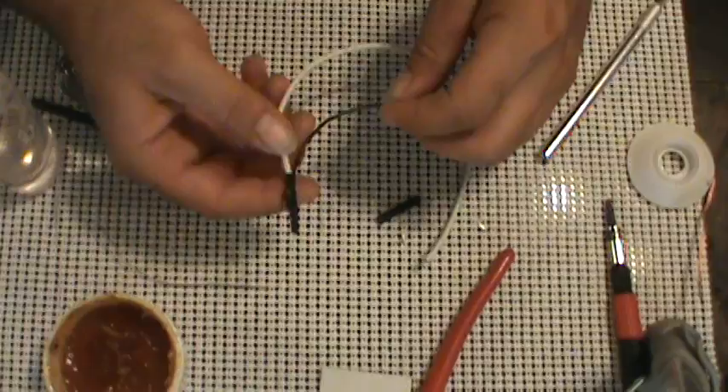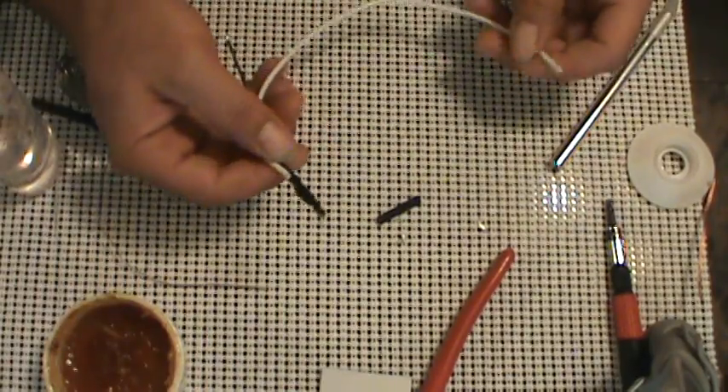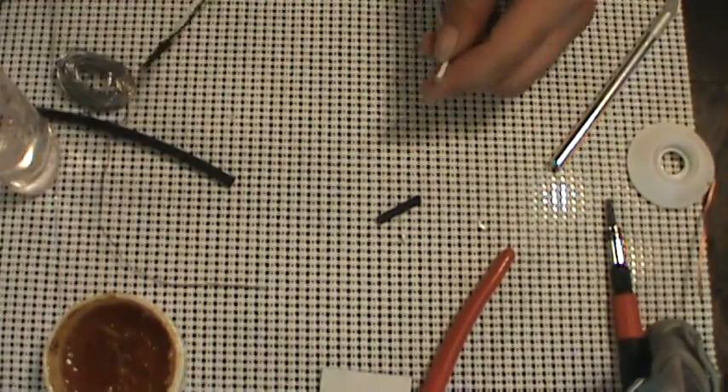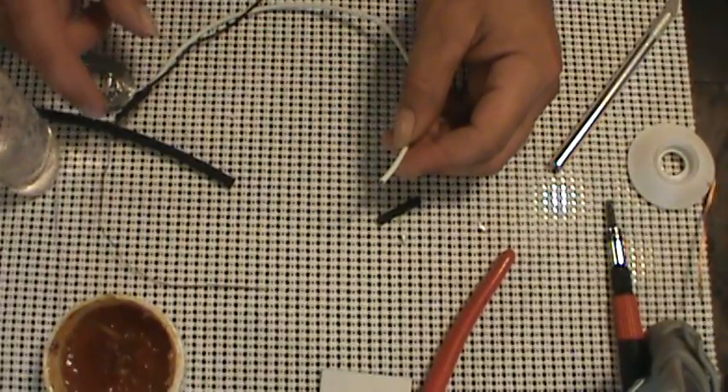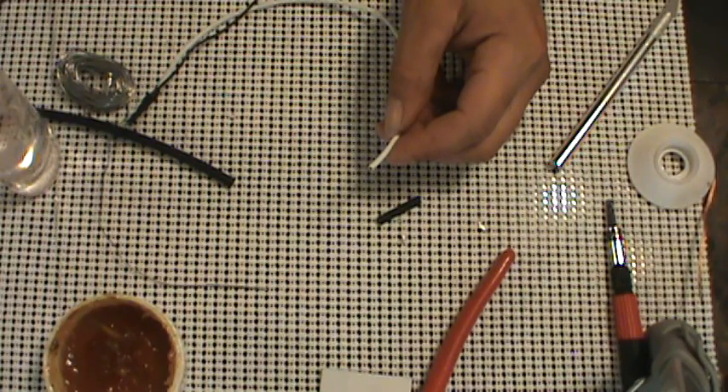So your CoolRunner is now prepped and ready to go. You might wonder why you don't have to do the other side — you know, I had to expose all the wire and whatnot. Why don't you have to do the other side? You can do it if you want.